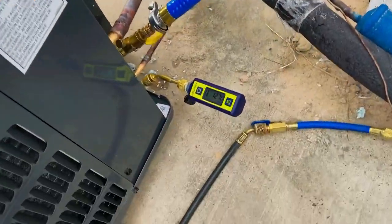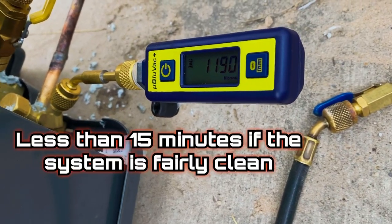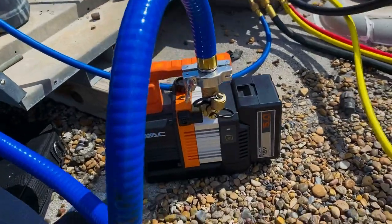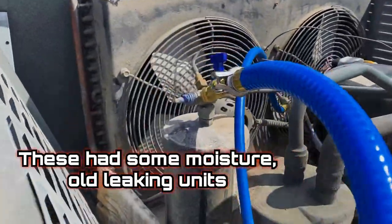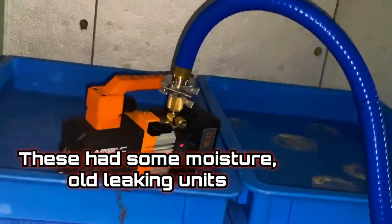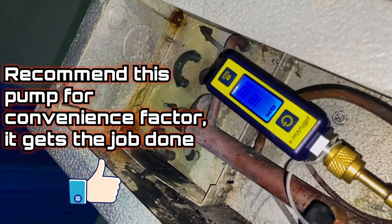But this is where the magic happens — the True Blue hose is phenomenal. It pulled down really quick and I got it into the 200s very easily. On a walk-in cooler — an old one — we got it under a thousand microns. On another old walk-in cooler, same thing: it pulls under a thousand pretty easy.